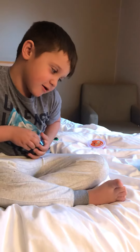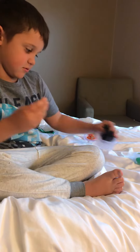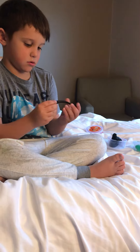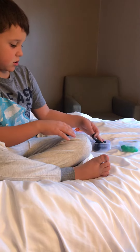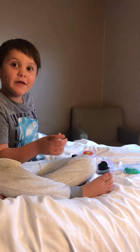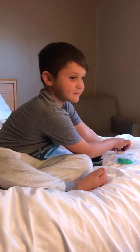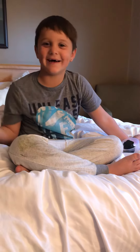So I need black. Then I'll need a little bit of white. I'll get a little bit of white. Then I'll get a little bit of green.